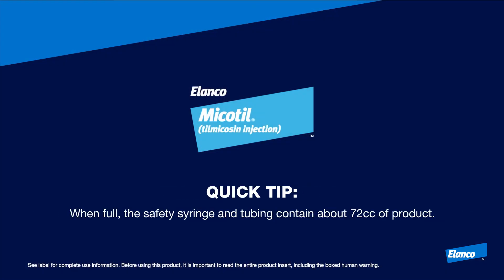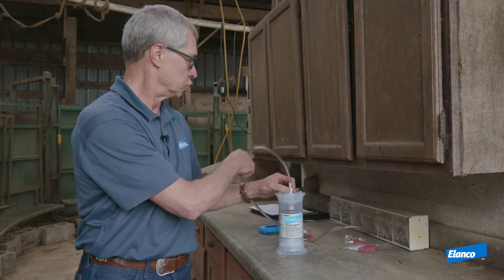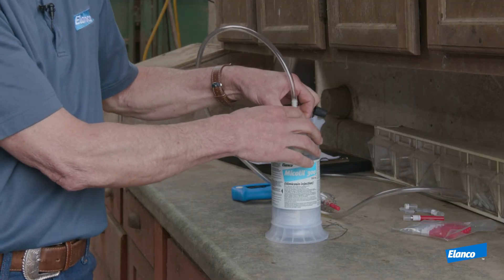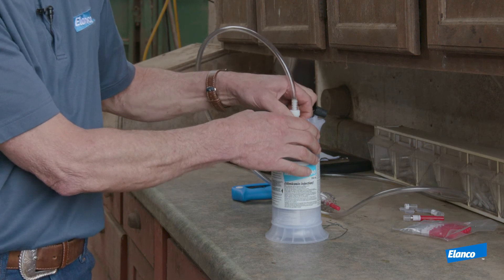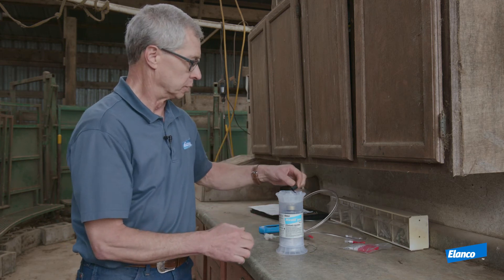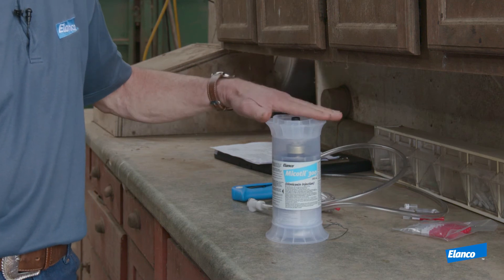When you're finished with all of your cattle processing and your Mycotill bottle is empty and your tube and syringe are empty, to remove the quick release coupler off the shroud fitting, just place your finger on the silver tab, push it in, and simply bring it right off — it comes off very easily. Put the black cap back on the bottle and then dispose of this properly.